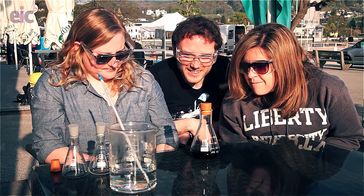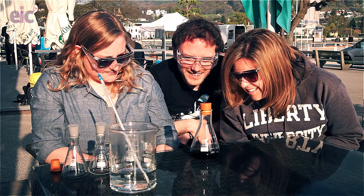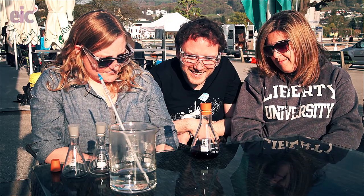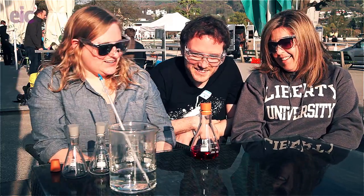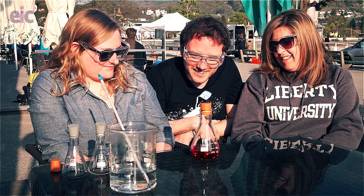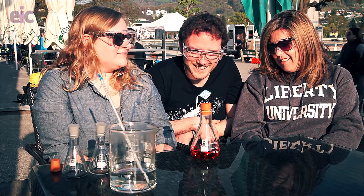We're going to give that a couple of seconds. Brown? Red? Is it red? Oh my goodness! Okay, it's red. Now we're going to orange. Wow, okay - orange, yep. And now finally... yellow.